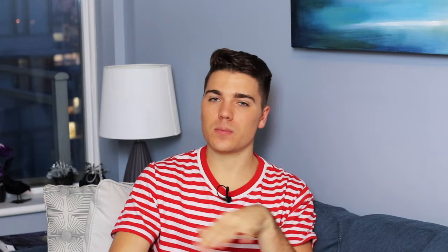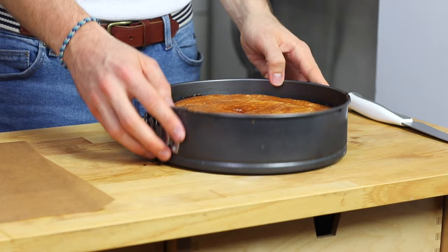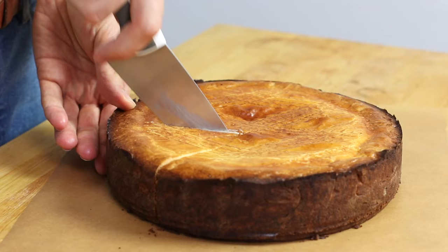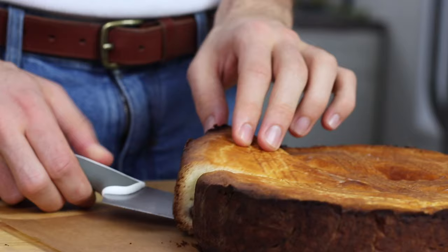Time to bake our beautiful Gâteau Basque in our heated oven at 180 degrees Celsius — that's 350°F — for about 35 to 40 minutes, or until it's really nice and golden brown. It will start to crack a little but not too much. It is a pretty thick cake so make sure that you cook it well, and then let it rest completely at room temperature.